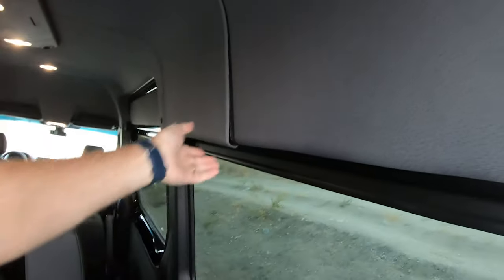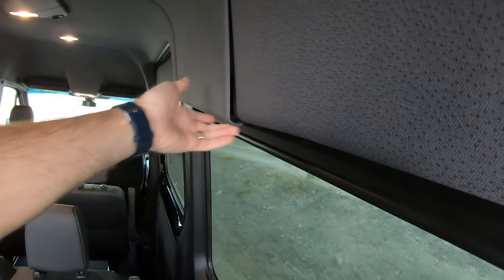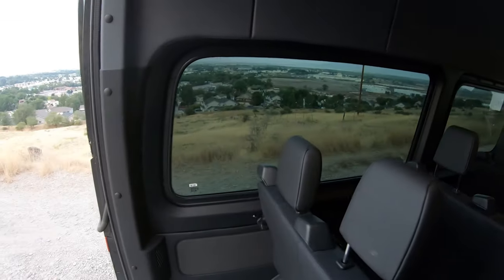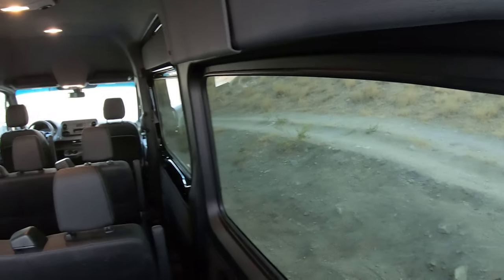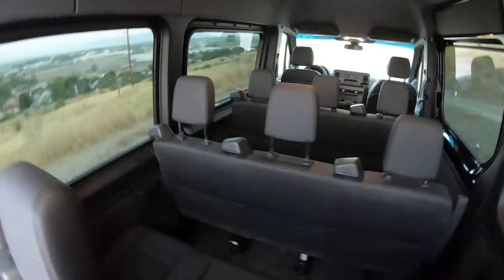One thing that was interesting to me was the build quality just seems a little bit more subpar on this one. Things are more just kind of falling apart a little bit. I know it's massive and these are huge panels and all that, but it seems like they could have done a better job with that.